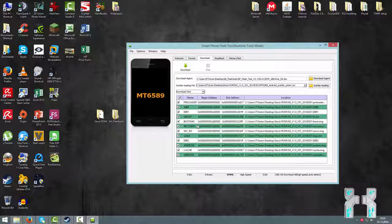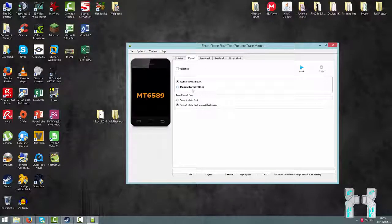When everything is correct, you should get a list where everything is ticked and there should be a valid path for all the images. It depends on what you did before you bricked the smartphone. If you flashed the wrong preloader, first untick everything except the preloader and flash just the preloader to get a working preloader again. Then download the rest of the ROM. Also, it may be good to format the smartphone — go to the Format tab and choose Auto Format Flash, Format Flash, Accept Bootloader — but only do that if you get a PMT error.